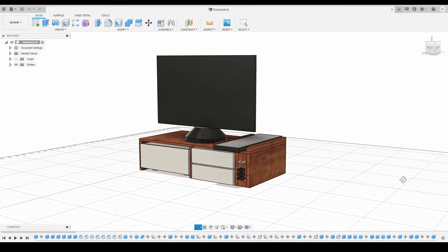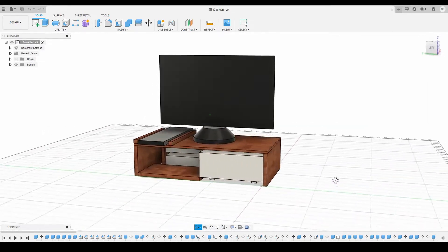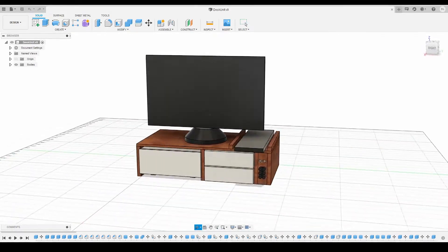Here is a finalized view of how I imagined it looking, and this gave me a bunch of measurements so I could go outside and get to work.